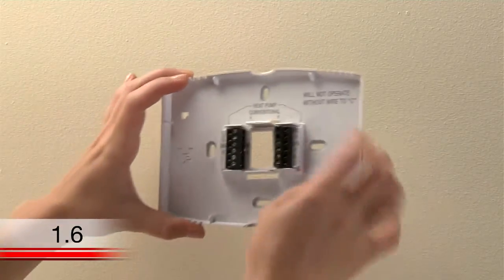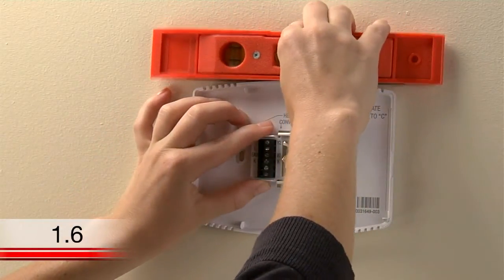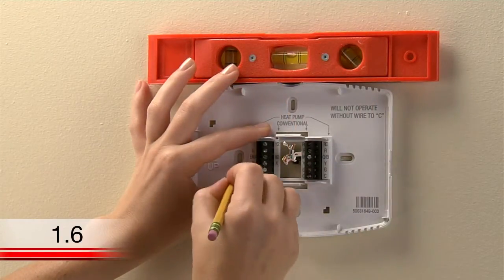Position the wall plate so the wire hole is centered and pull the wires through the hole. Now is a good time to verify it is level. Using a pencil, mark the positions of both screw holes on the wall.